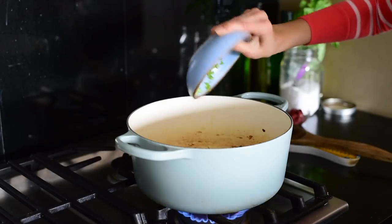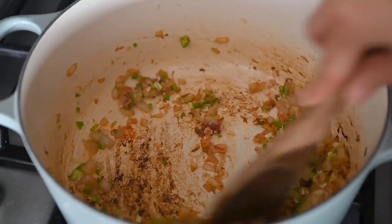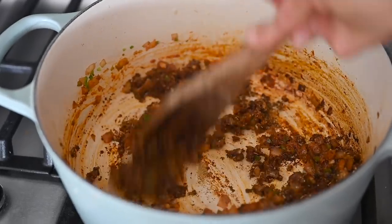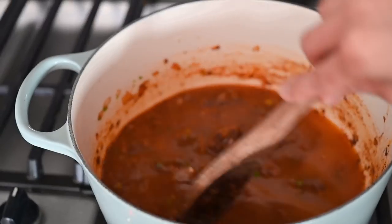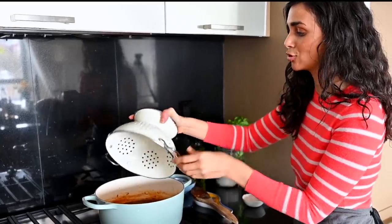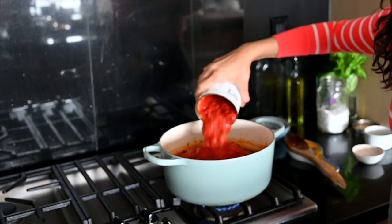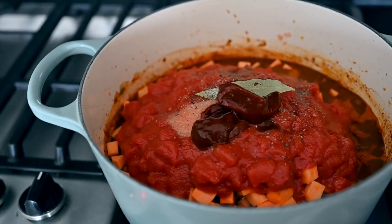Once the onions are really well browned, add the jalapeños, garlic, and tomato paste, and stir constantly for a few minutes until the tomato paste is a few shades darker. Add a spoon of water if it starts to dry out. Then add in the spices: chili powder, cumin, oregano, and paprika, and stir vigorously for 30 seconds until very aromatic. Deglaze with some broth, then add the secret ingredient - cocoa powder. Add three cans of drained and rinsed pinto beans, diced sweet potatoes, a large can of diced tomatoes, salt and pepper, and two chipotle peppers in adobo sauce for smoky, spicy flavor.